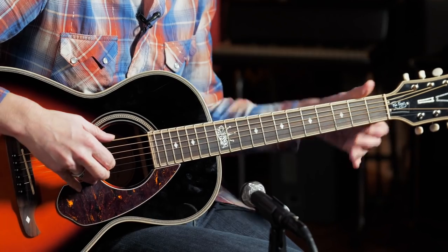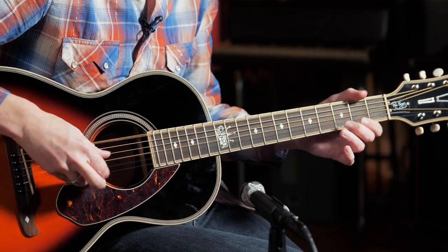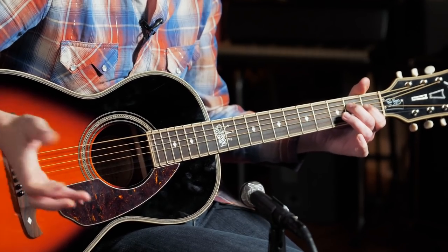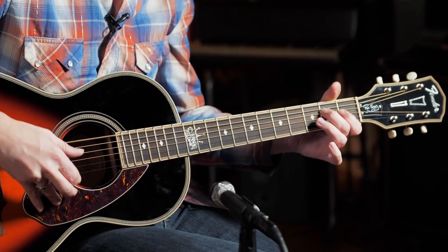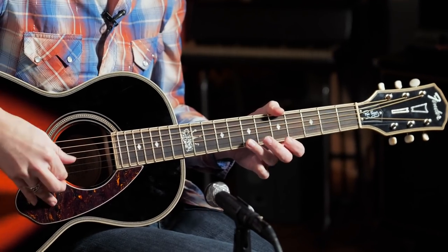That would be very reminiscent of something Lightnin' Hopkins would do. A lot of these cool single note lines you can hear later on in other blues guys like Steve Ray Vaughan, Johnny Winter, all kinds of people. One that comes to mind from the Lightnin' repertoire — here I'm using the blue note, right on the blues scale, using my index finger.